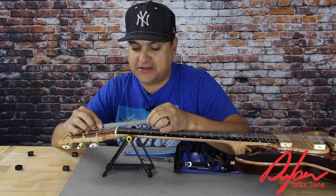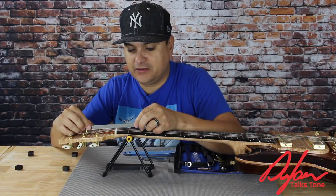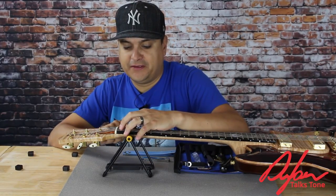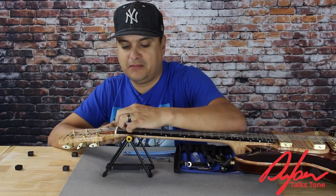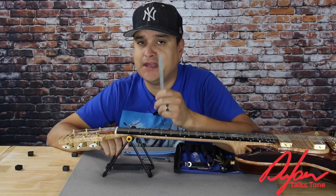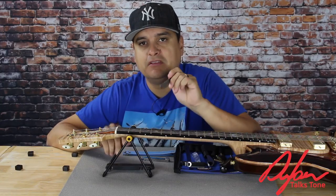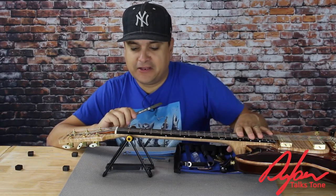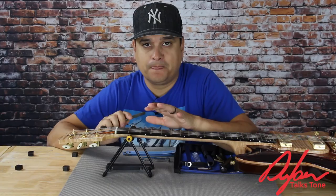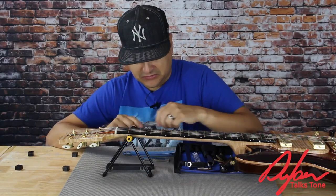The break angle of the nut should match the break from the nut to the corresponding tuner for the string. That way, when it goes over the nut, we don't have any buzziness or anything like that. Because a buzz is not just a buzz — it is the dissipation of energy that should be retained. If you have a buzz at the nut, if you have a buzz in the neck, it is the string energy not going where you want it to go. A buzz here is tone that's getting away.